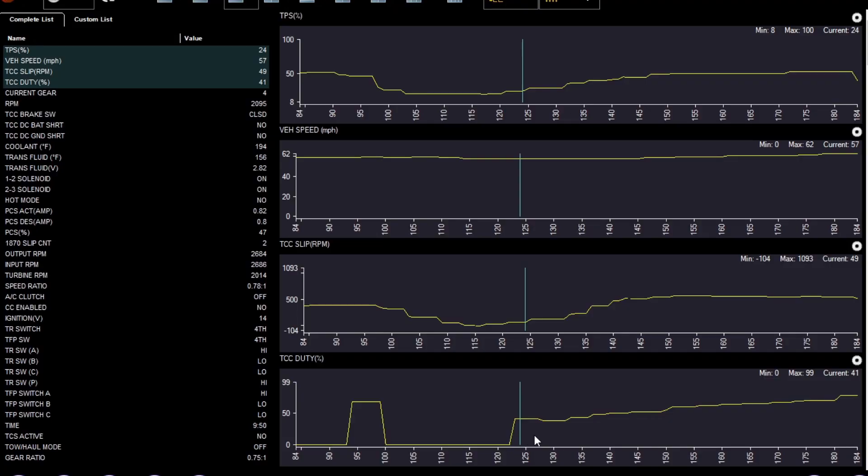We'd want to verify this with a test drive. On the Snap-on movie you can see: the top graph shows throttle position, the second one is vehicle speed, the third is torque converter clutch slip, and the bottom graph is torque converter clutch duty cycle.